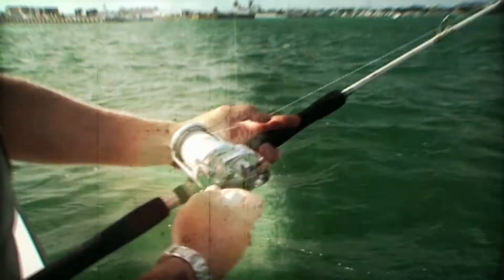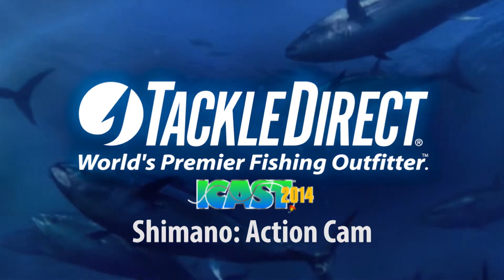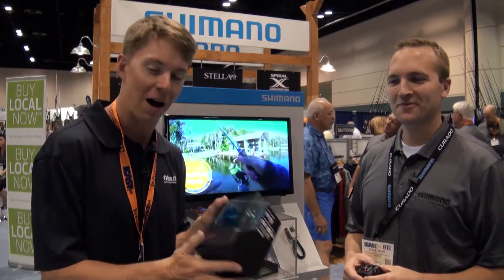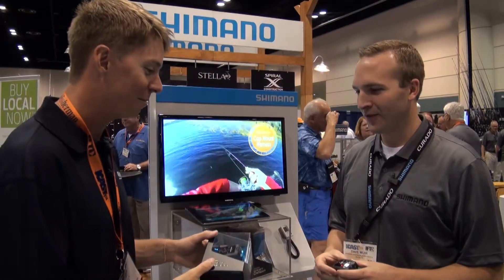Check it out right here, right now. Live from the Shimano booth, we're here checking out the new Shimano Sport Cam and we're with Dave Murat. Dave, what's happening man? How you doing Paul? Tell us a little bit about the new camera.